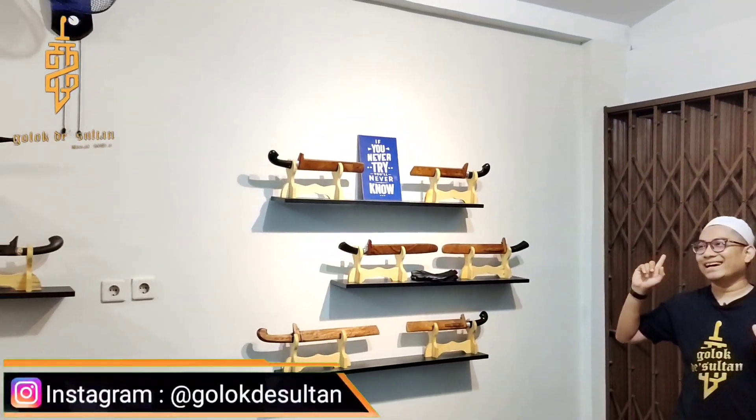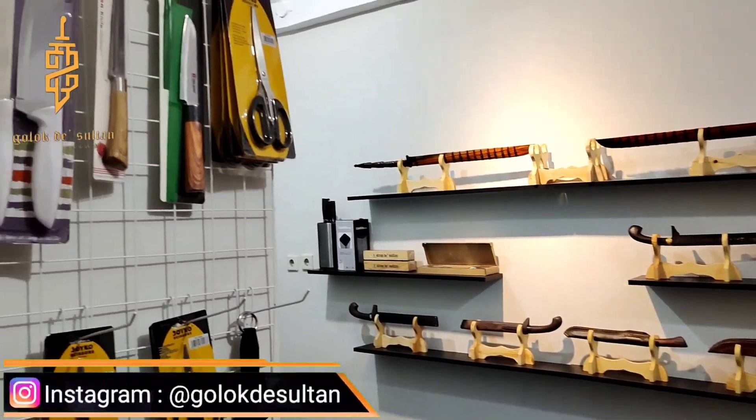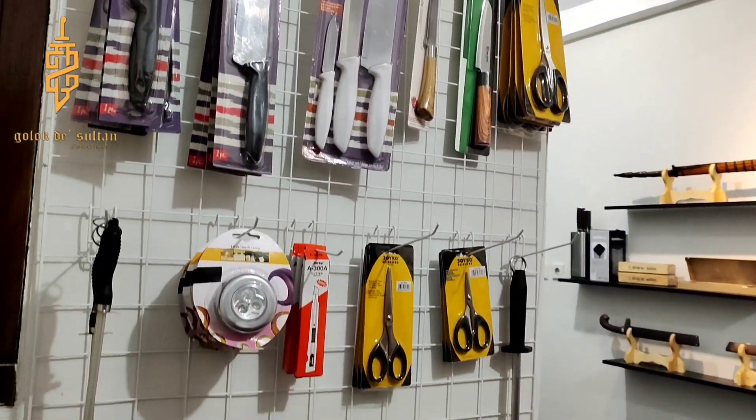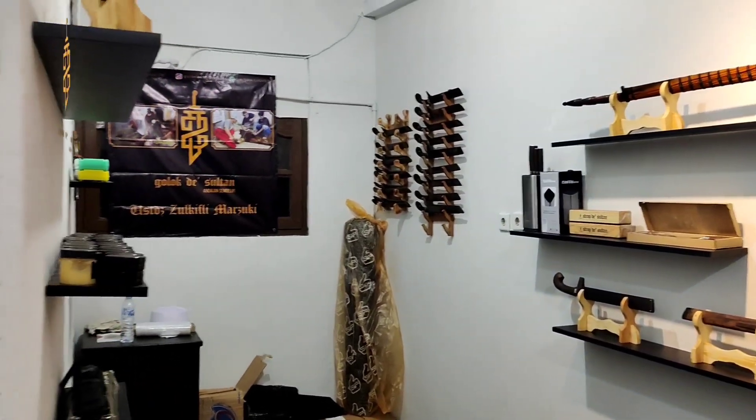Teman-teman, udah lama banget saya gak upload YouTube. Sekarang saya mau upload lagi. Sengaja kemarin saya gak upload-upload karena saya lagi renovasi. Coba lihat sekeliling ya, kita putar dulu.